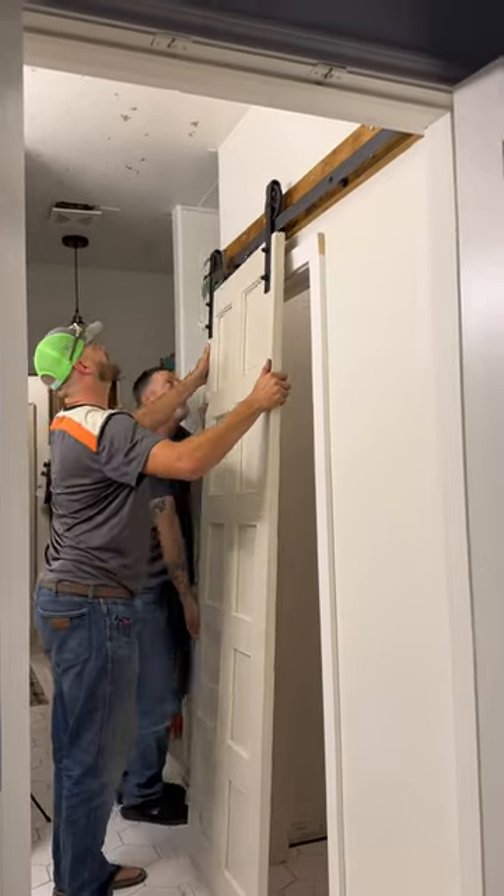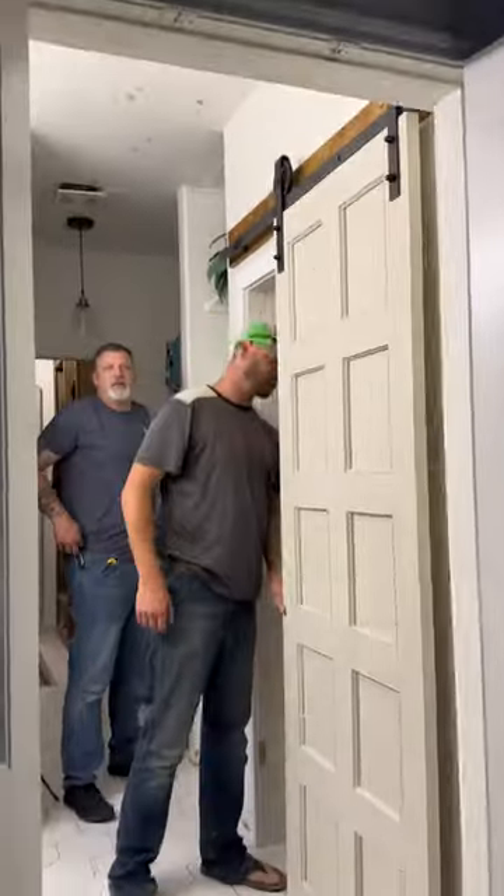I got my husband Tyler and our neighbor Shane to hang up this door — it was really heavy. I did end up painting that wood piece up top in the same color as the door.